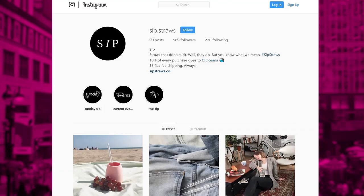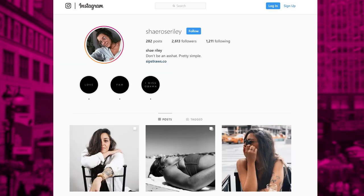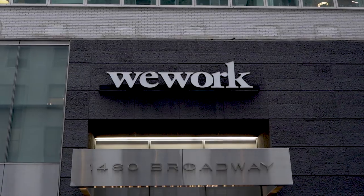I want everybody watching to understand how they can get their hands on one of your SIPP straws. We sell online at www.sipstraws.co and our Instagram is sip.straws. My personal is Shea Rose Riley, and that's where you can find us. This is an awesome product — thank you so much. I want to remind everybody watching that we're bringing fabulous entrepreneurs every week to you on School of Hustle. If you follow GoDaddy across all social — YouTube, Facebook, Instagram, LinkedIn, Twitter — there is more advice and inspiration to be had every week. Follow GoDaddy, tune in again, and we'll see you soon.